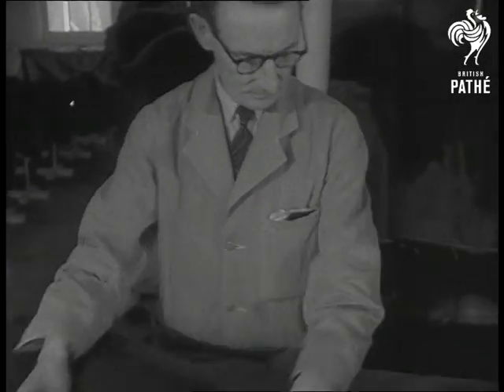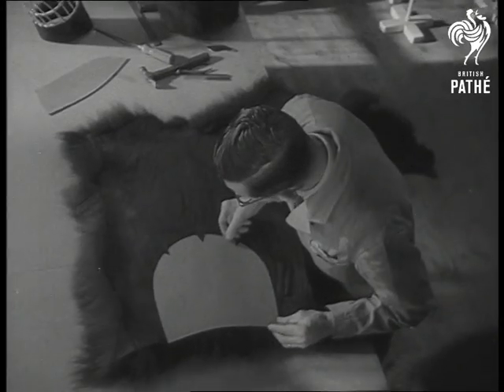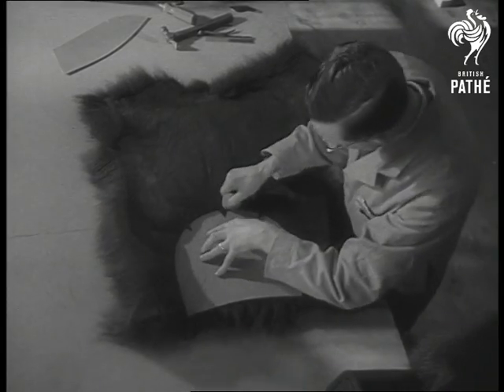That piece of skin has been rejected, because it was out of line with the nose and tail. The nose and tail line is the clue to the skin's centre, and the finished cap would be out of balance if the templates were placed without regard to this.